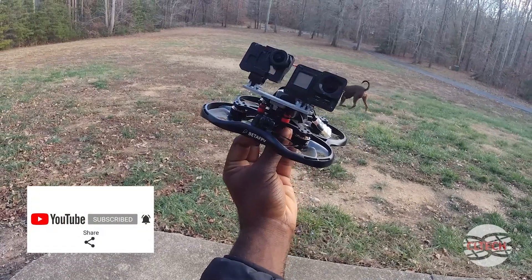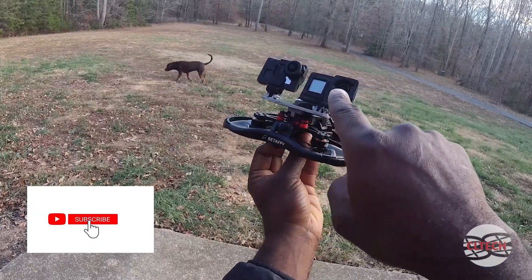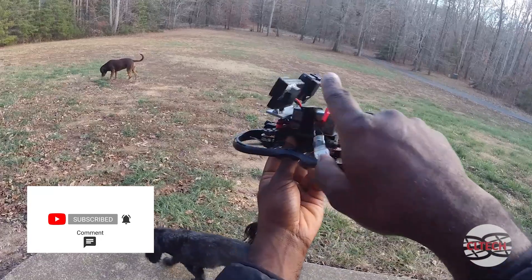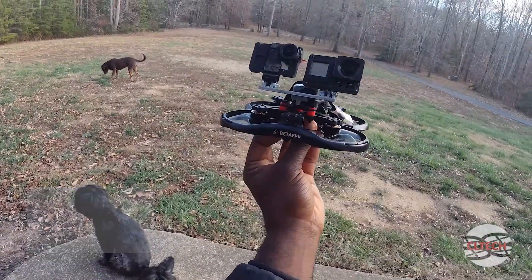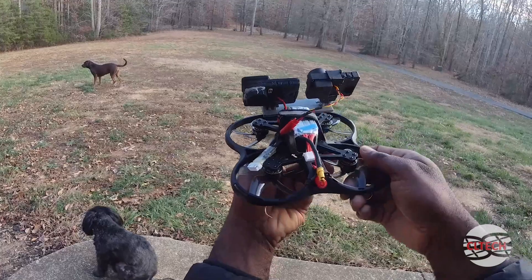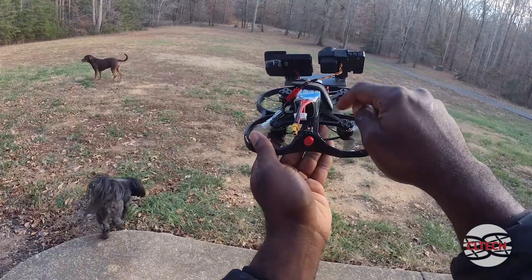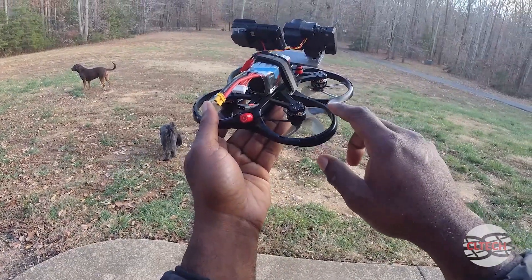In this video I'm going to do a quick comparison between the GoPro Hero 7 and the GoPro Hero 8. I have them on a Pavo 30 — these are the naked GoPros, and I put a little 3D print here just so I can mount both of them on there. I'm going to plug this one into a balance lead, and the 7 actually goes off the board — I have five volts coming off the board.